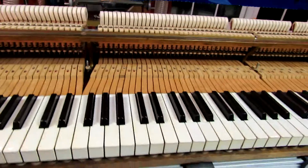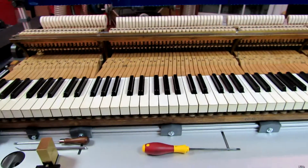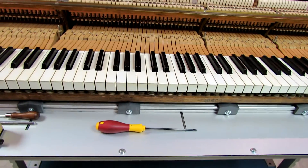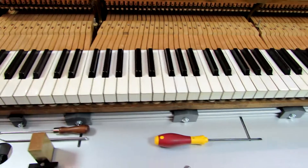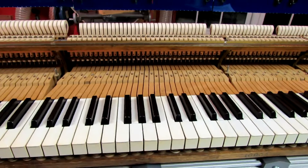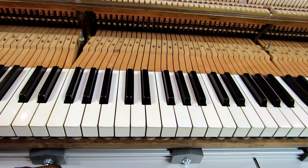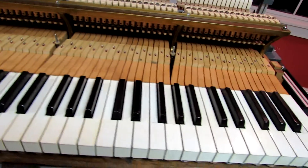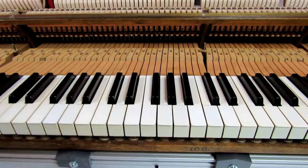I level the keys, block up either end, and use a straight edge in the traditional manner. I put the punchings on by taking the top stack off and the keys off, so I end up with a real result. I do my key dip for the naturals with the Wessel-Nickel and Gross block, and I rough in the key dip of the sharps so that they are not buried between the naturals — perhaps a bit low of what I feel will be the final destination.